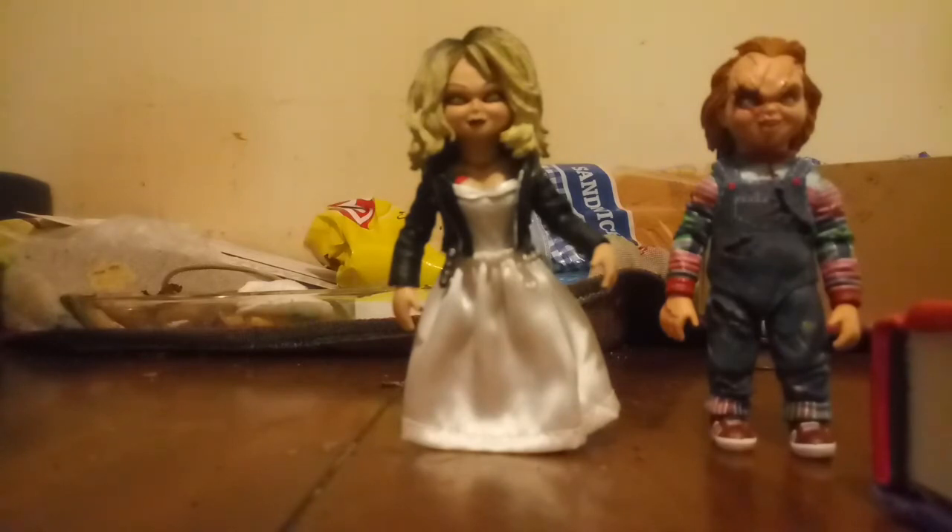The sad part is their accessories are very small, and I lost two of them. One is a knife, and one is that weird cup thing.